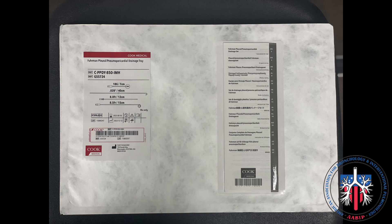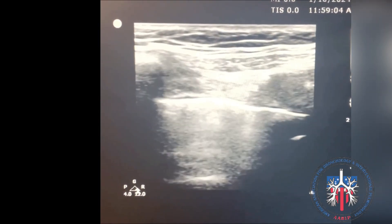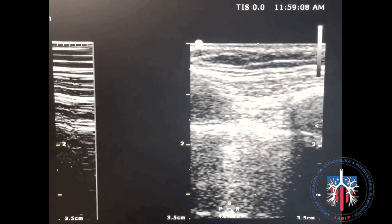The kit used in this video is the Fulman Plural and Pneumopericardial Drain by Cook Medical. Before the procedure, we confirmed the absence of lung sliding on lung ultrasound both in B-mode and M-mode.